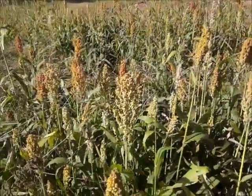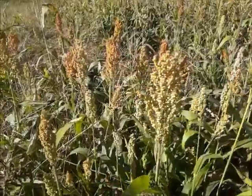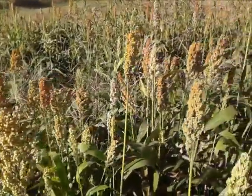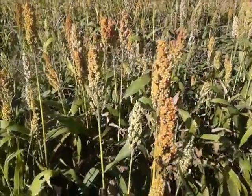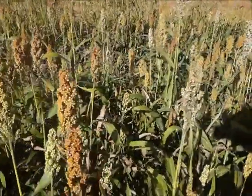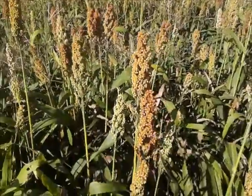Morning everybody, this is Arky Rick from Arky Homesteader Channel. Do you know what you're looking at right there? This is called Milo. It is a grain that is grown for feeding purposes of livestock, though I suppose people could even eat it if they had to.